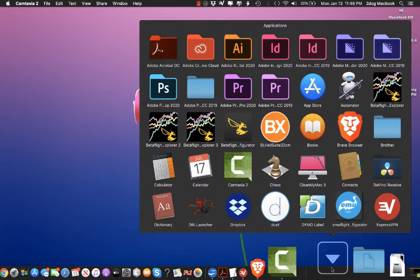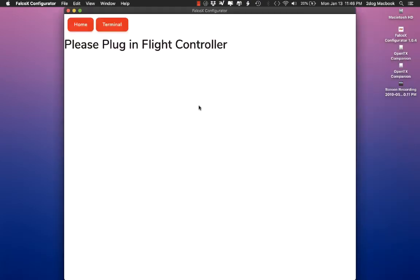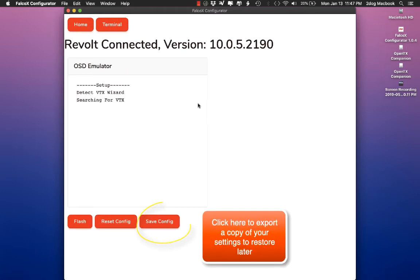The first thing I'm going to do is open my Falco X configurator — this is version 1.04. I'll plug in my flight controller; it's a revolt board. We go connected, we go to OSD, and it's going to go through this wizard, but we don't really need to worry about that.